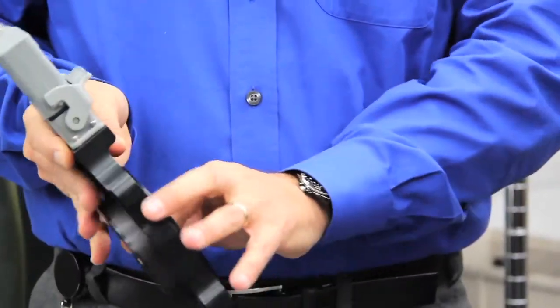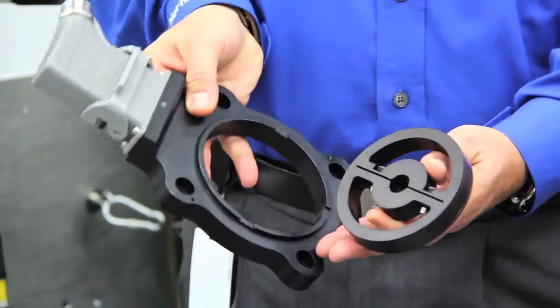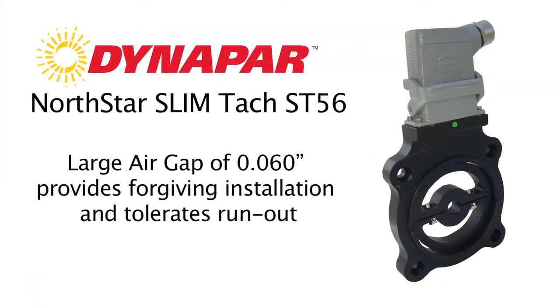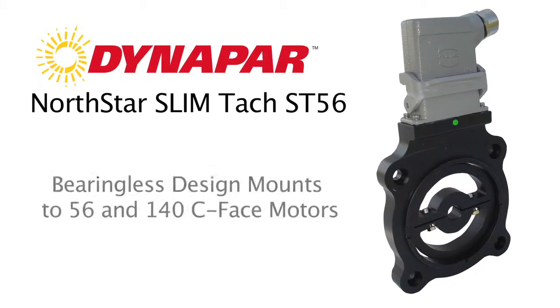The little guy we have here is our ST56, which is the little brother to it, designed for a 56 C-face motor. Again, a pulse wheel and a sensor module — no bearings.